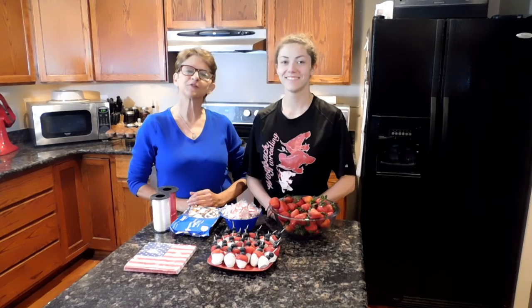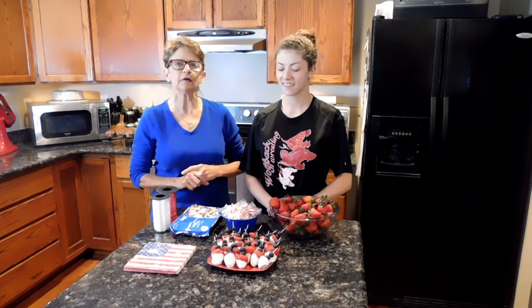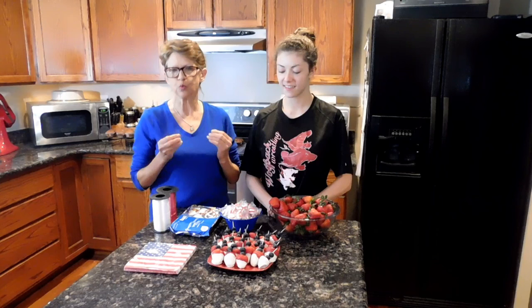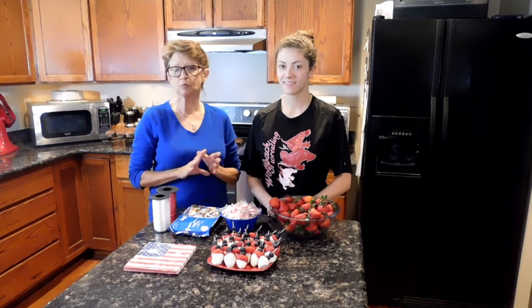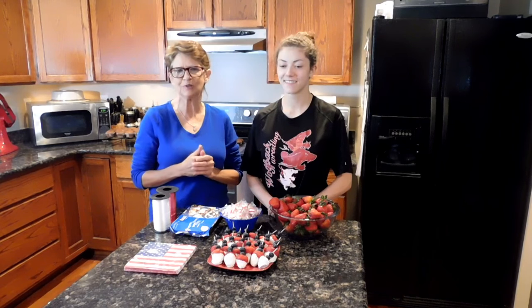Hi guys, Lisa here. Thanks for joining us in the kitchen today. I have the pleasure of having my daughter Ashley here to help me, and we're going to show you some very simple ideas for the 4th of July and Memorial Day holidays where you would use red, white, and blue items. We have some hostess gift items, some home decor, some treats and snacks — just a little bit of everything, so we hope you'll find something you can use.